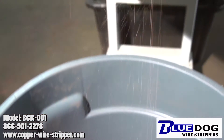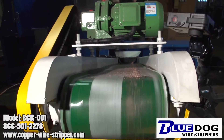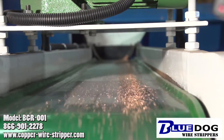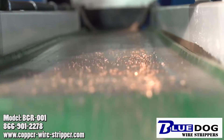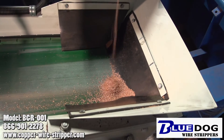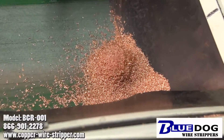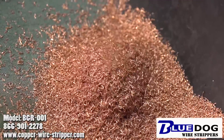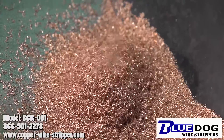Many granulators will cost you a hundred thousand dollars plus. The Blue Dog Granulator is a groundbreaking design — not only is it functional, but it incorporates the latest technology to allow you to set up quickly and make money fast. You can granulate cab tire, romex, extension cord cable all in one shot — no need to run multiple passes through a machine. Just throw it in the Blue Dog Granulator and it's going to pump out pure copper just for you. Setup is quick, production is fast, allowing you to make money fast.